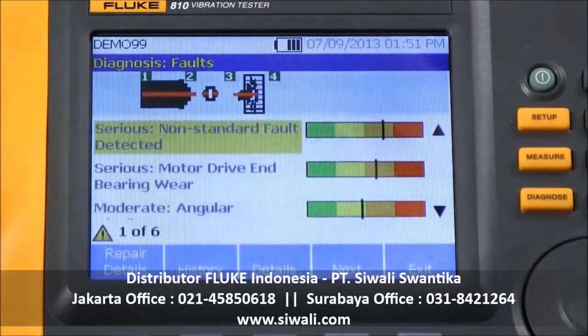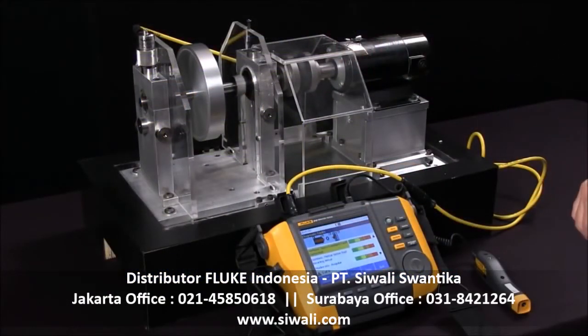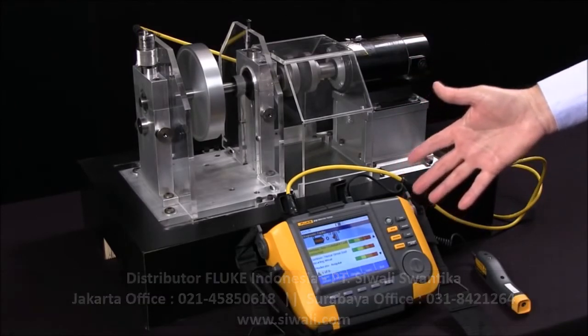This is what we expected from this setup that has the unbalanced weight. So this is how we actually take the measurements, and the A10 does the diagnosis.